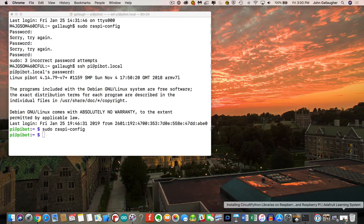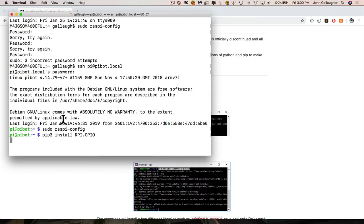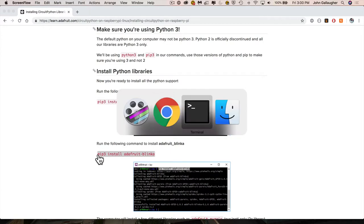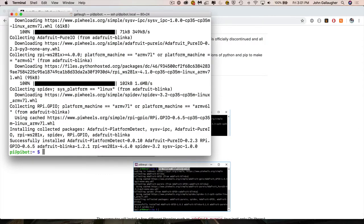We have a bit more to install in Python so it can communicate with anything we attach to the Raspberry Pi. Go back to the first tab with CircuitPython installation instructions and scroll to 'Install Python Libraries.' Select the command starting with pip3 install rpi.gpio — this expands what Python can do with attached devices. Copy it, return to terminal, paste with Command-V, and press Enter. Once done, return to the web page and highlight the line starting with pip3 going to Adafruit-Blinka. Copy with Command-C, go to terminal, Command-V, press Enter to install the final libraries needed for CircuitPython on Raspberry Pi.